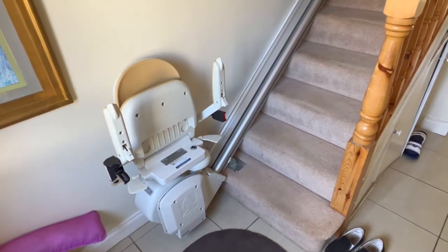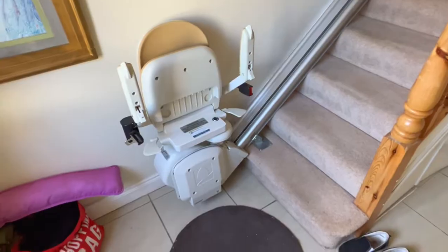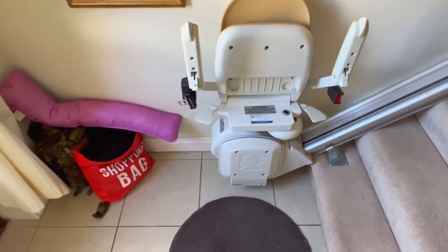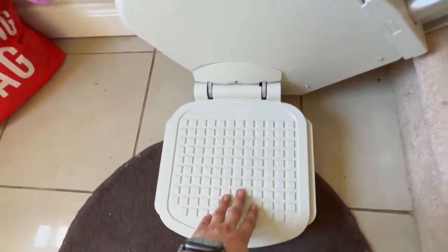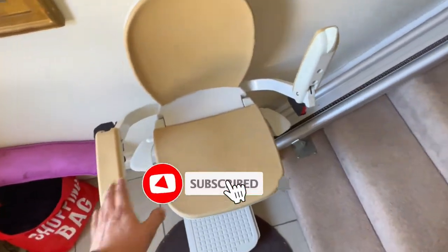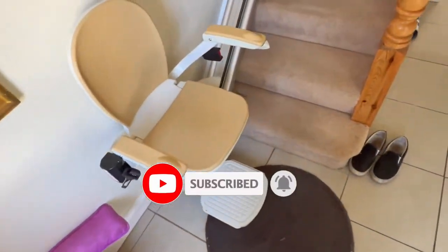Today I'm doing a demonstration of an Acorn 130 straight stair lift. This lift is built for straight stairs — if you have no turns, then this lift would be one of the suitable options. It's folded up at the moment; you can unfold it by lifting down the footrest, the seat, both armrests, and then simply sit on and you're good to go.